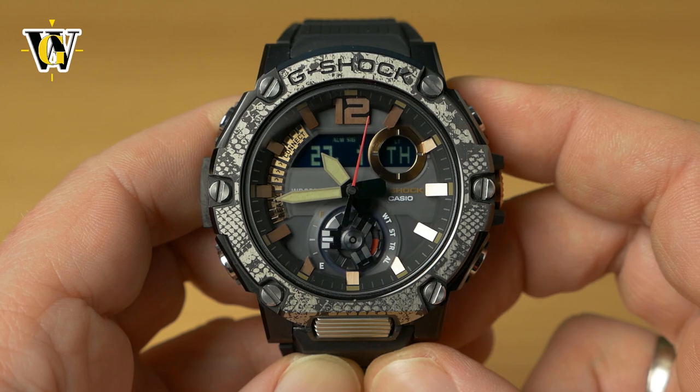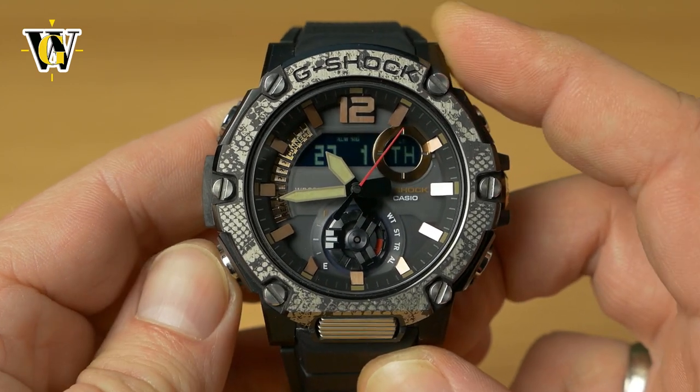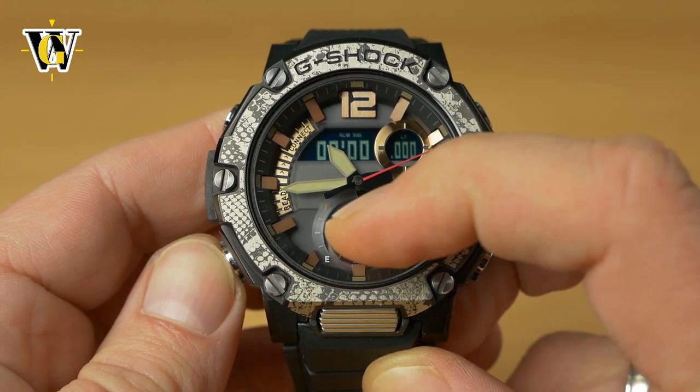To check and correct the hands, you have to be in the home screen. No matter what mode you're in, pressing the lower button will cycle you back to the home screen, and this wheel shows the power reserve.